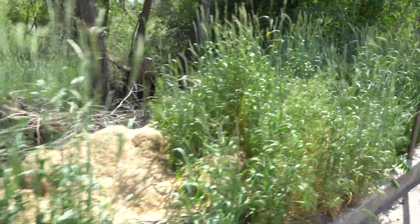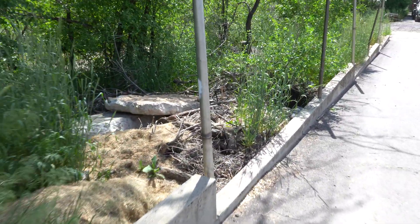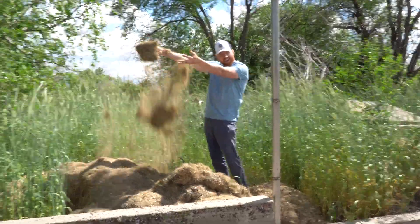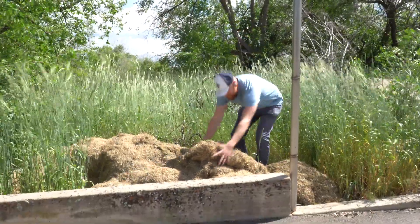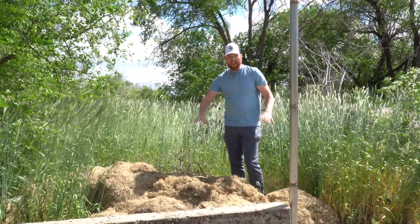This is James' property, so this is where he's been putting all the removed material. Look at this — all of this thatch was just suffocating the grass. This is so much material. He filled eight of these piles.